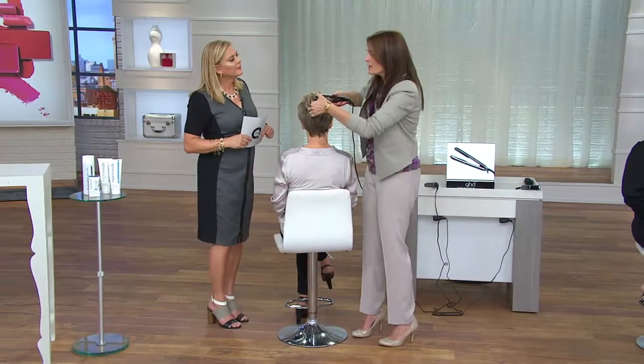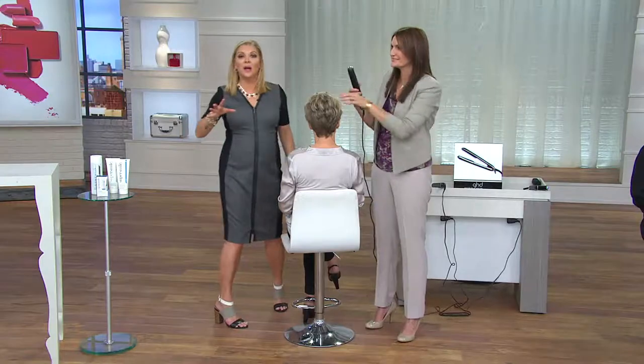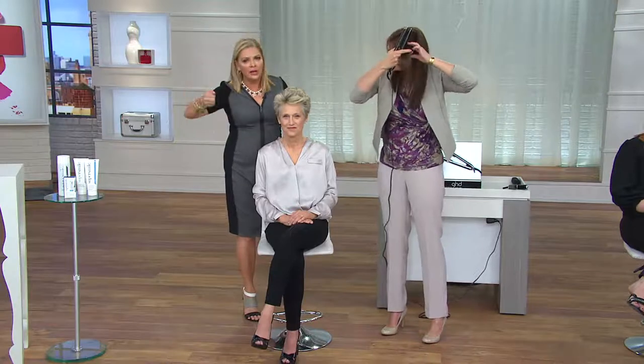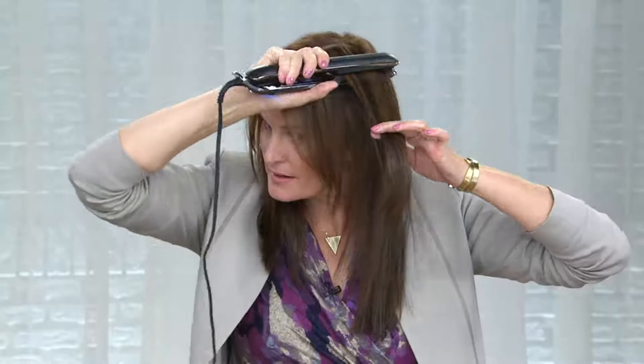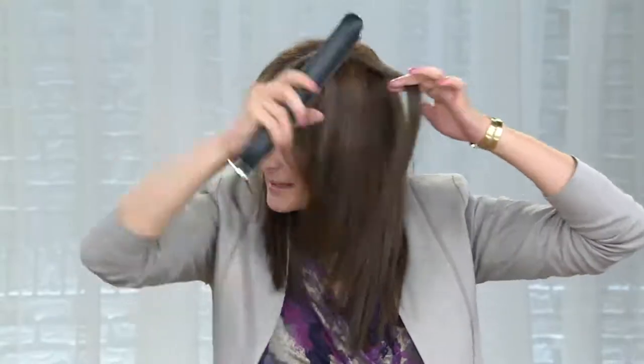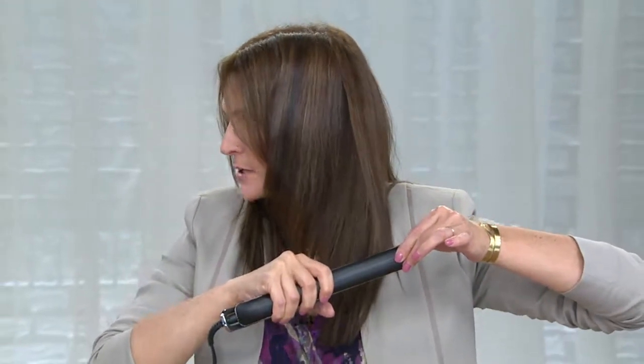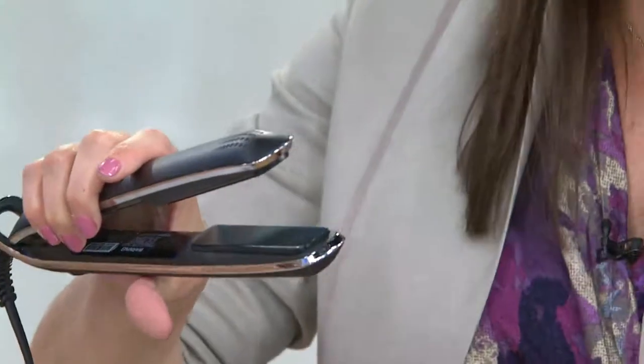I'll show you on myself. The challenge here is we don't have much for Kristen to do because this is one pass — she doesn't have to keep going over her hair. There are so many benefits: protecting our hair from damage, tri-zone technology, that even consistency at 365 degrees. Notice how I'm holding the ends all the way through — not snagging, gliding. Micro mill plates. Contour edges — the edges are beveled, so I'm not going to get those creases or lines on my hair because it's rounded.